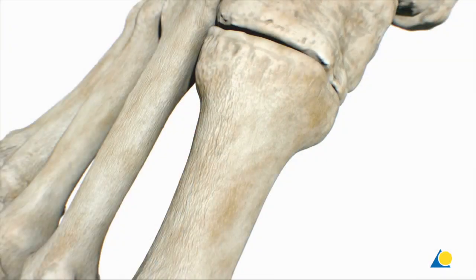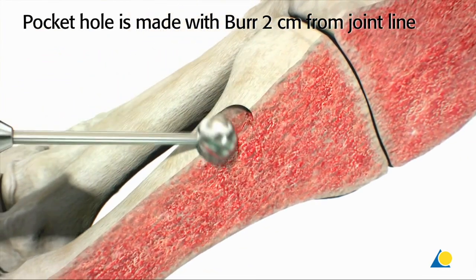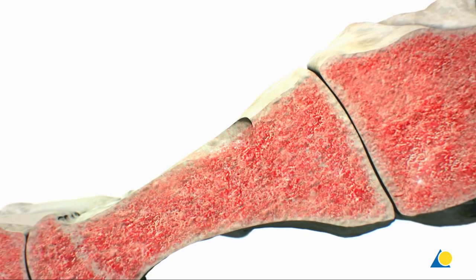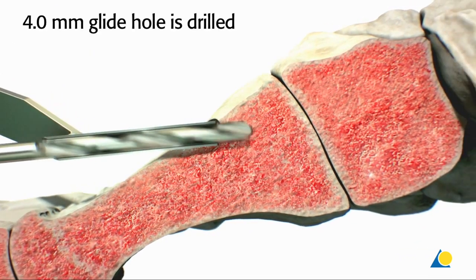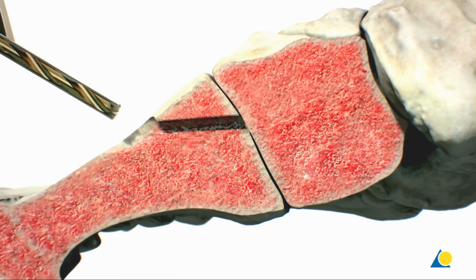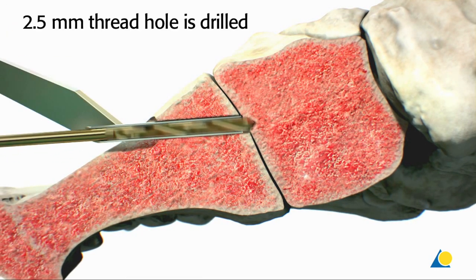The next step is to address the reduction of the first TMT joint. To provide increased leverage and prevent cortical break-off, the burr will be used to create a pocket hole for the head of the screw at a distance of 2 cm from the joint. It is important to note that the bone is very soft — not really hard cortical bone, but rather soft cancellous bone, more like a shell with a soft interior.